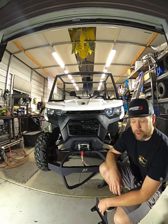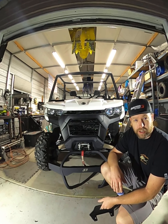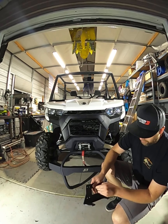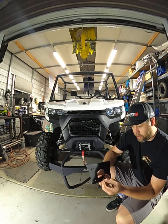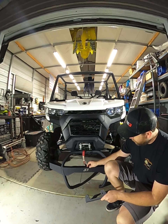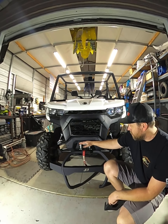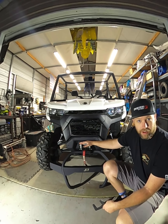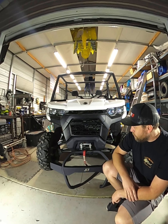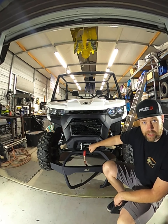We wanted to throw that 4500 pound winch on here directly from Can-Am so you guys can see how well that thing works too. This S3 bumper comes straight from Can-Am — you cannot actually get it from S3, you have to go on their accessories website at canam.brp.com. This bumper actually comes with a higher winch mount — you can put it up here instead of down here, but that's mostly for mud guys.